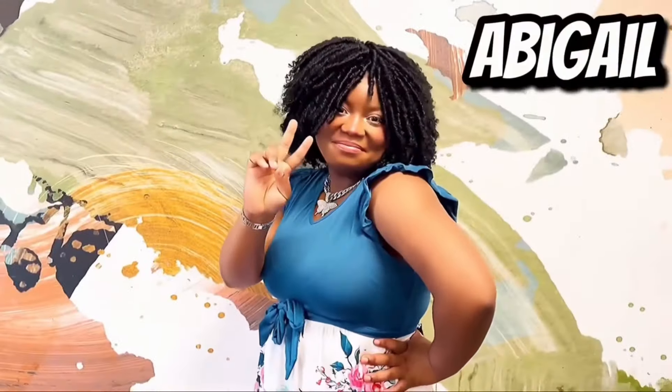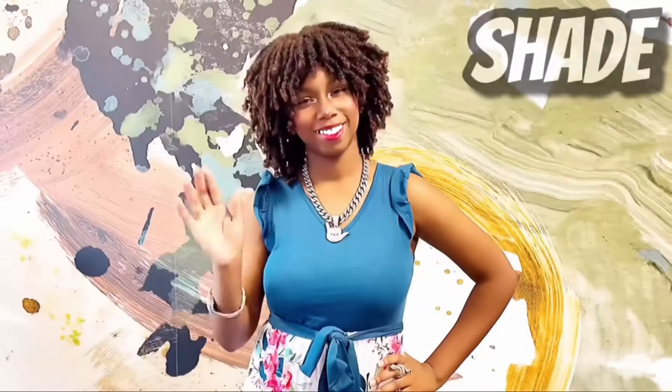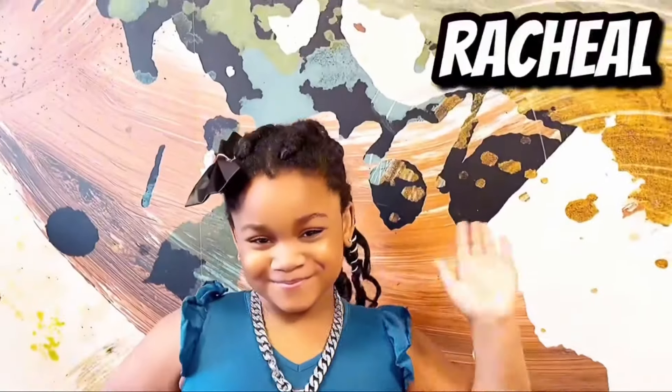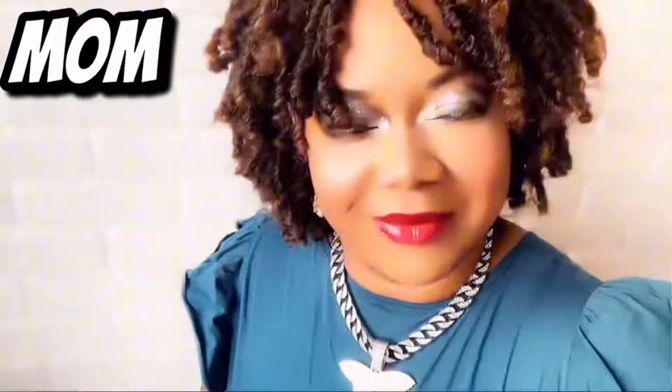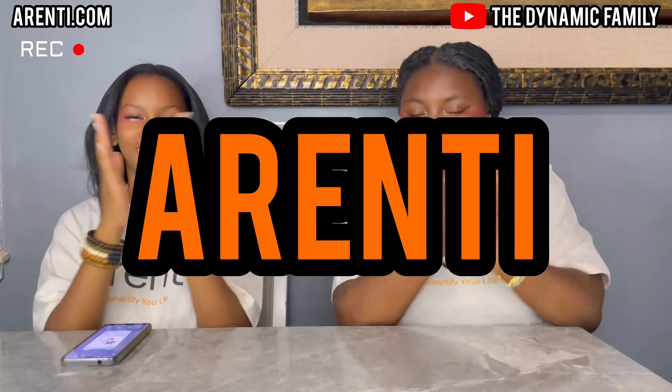Dynamic family meeting. Hey guys, I'm Marta Day, and this is my sister Abigail.